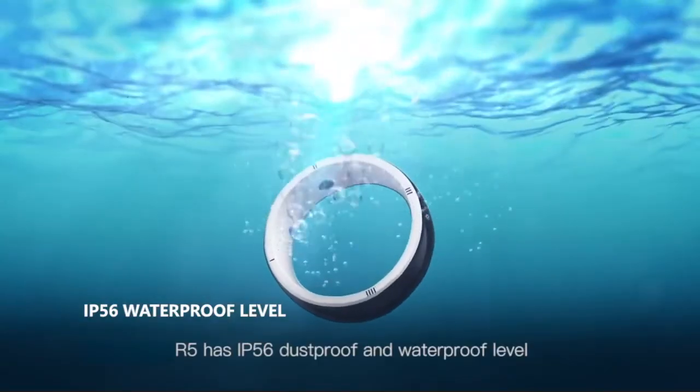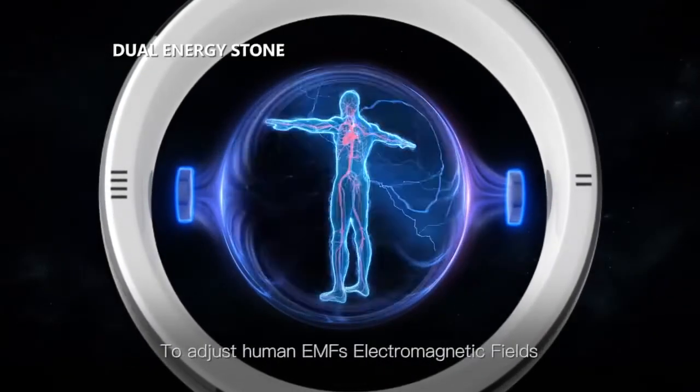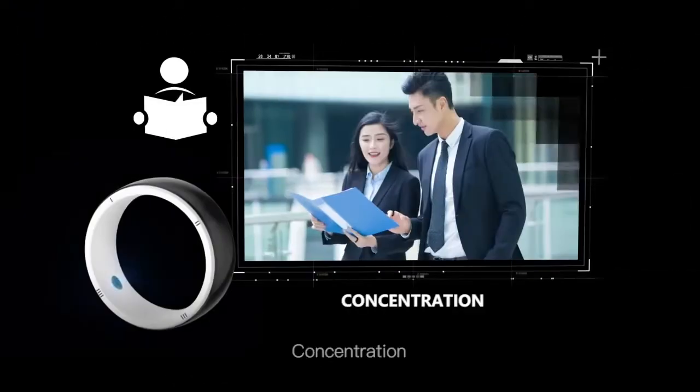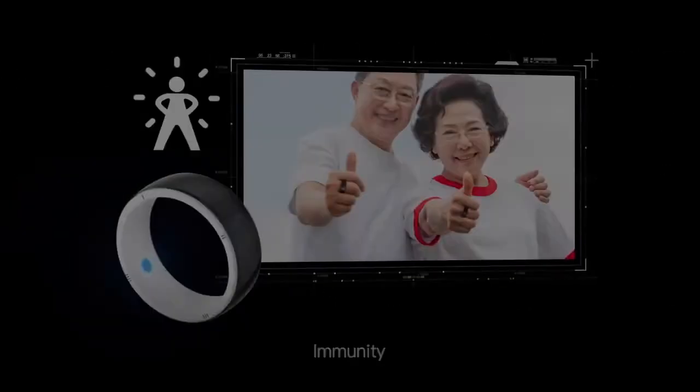R5 has IP56 waterproof level. The ring body is embedded with two energy stones to adjust human EMFs — electromagnetic fields — for improved energy, concentration, self-healing power, and immunity.